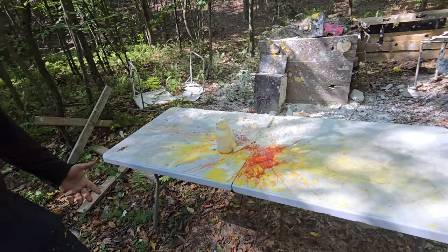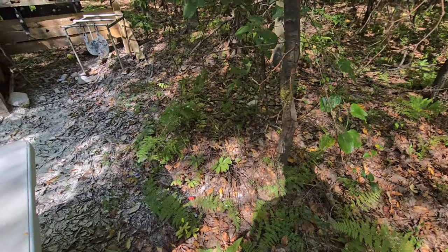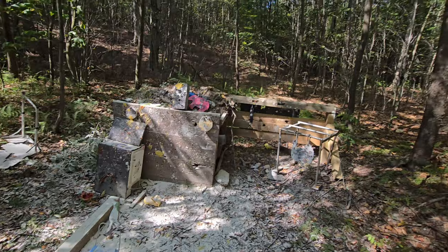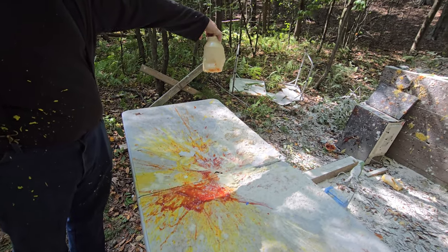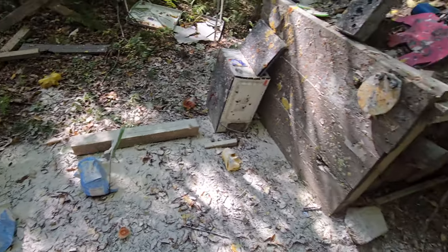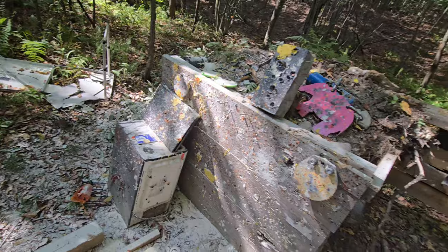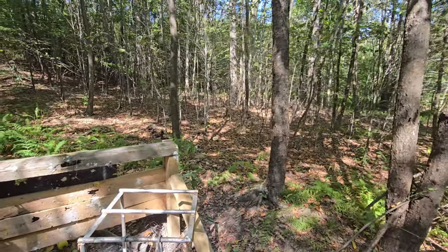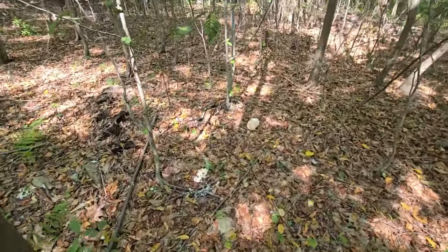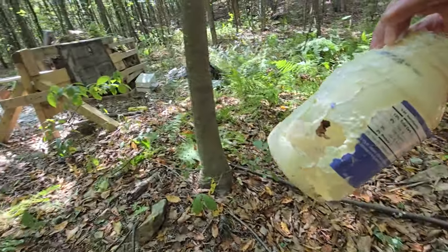That still didn't make as much of a mess as the mustard. The mustard was terrible. I'm just glad it went off. The deer trail comes right through here — they're gonna be so confused today. That's a good shot. The mayo blew all the way over here — perfect hit.